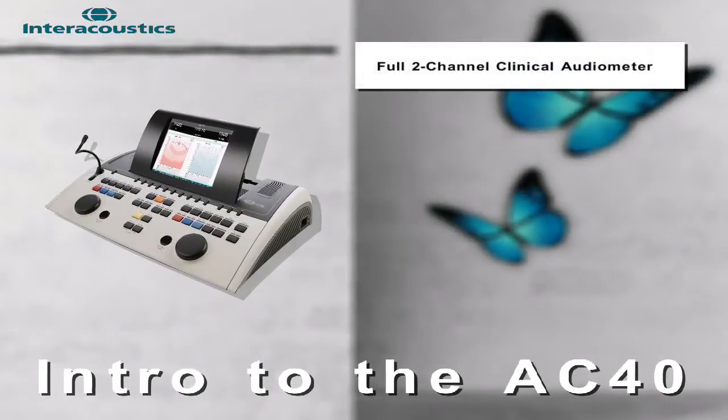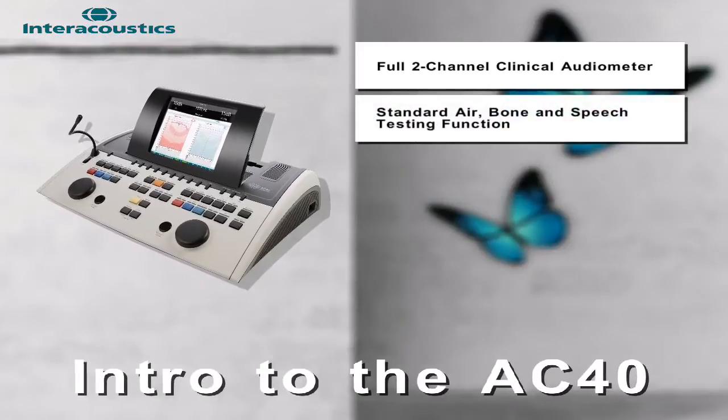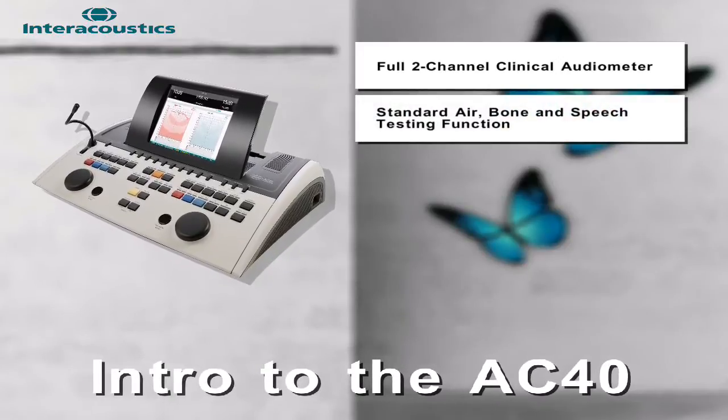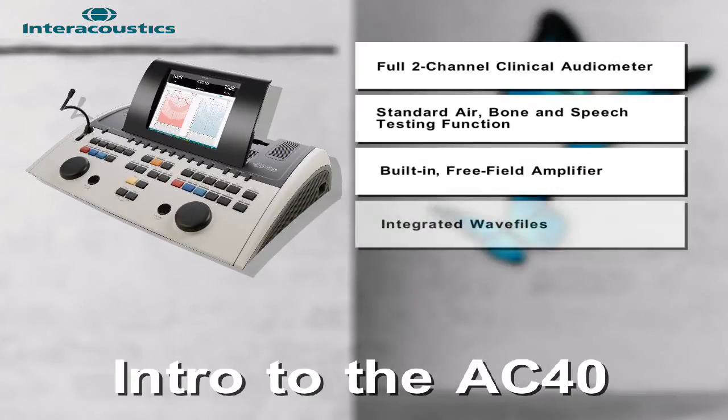The AC40 is a full 2-channel clinical audiometer offering standard air, bone, and speech testing functions and a built-in free field amplifier. Integrated WAV files within this device allow for pre-recorded word lists to be presented for improved consistency and reliability during speech testing.